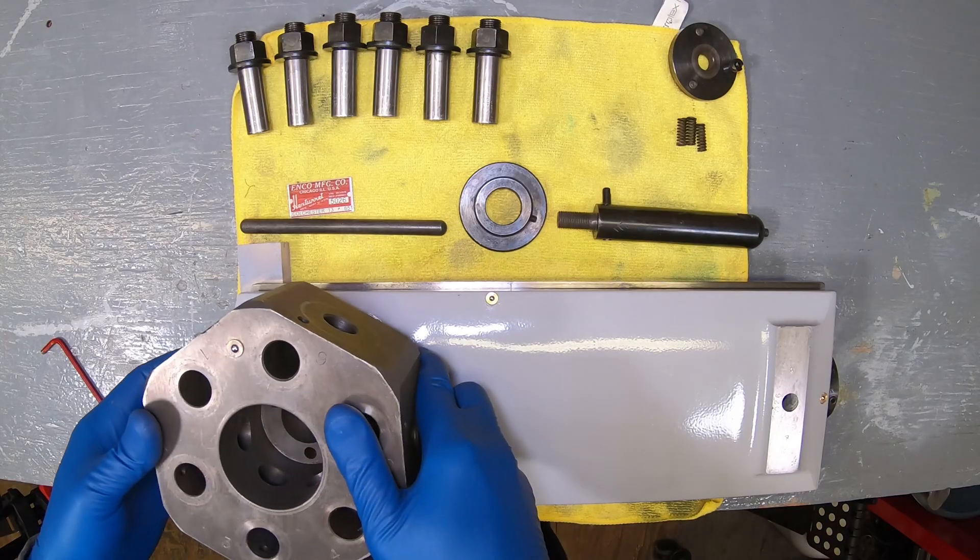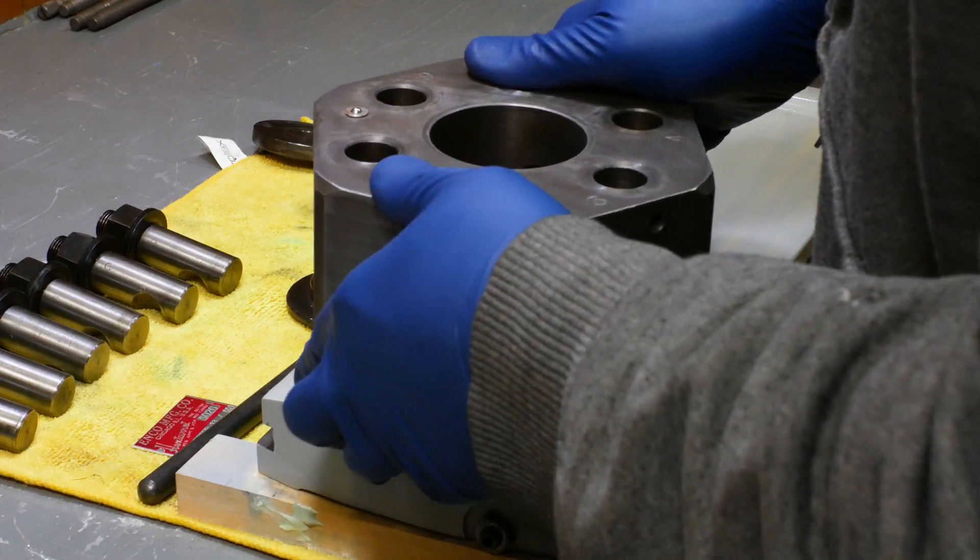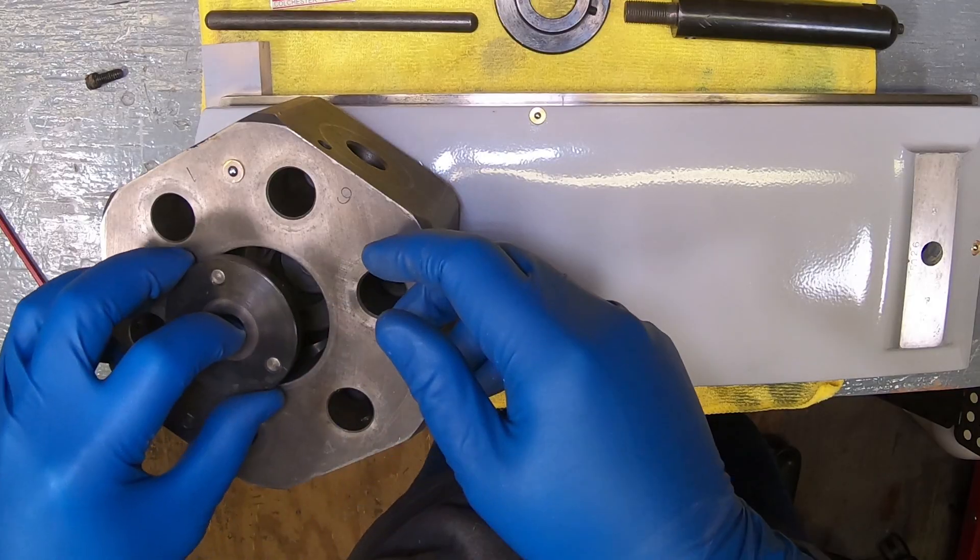When I put the turret back on I had to ensure it was clocked correctly to agree with the position of the indexing mechanism underneath. From there on the reassembly was fairly straightforward.